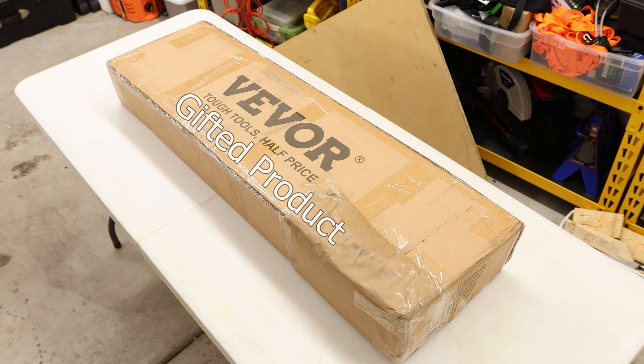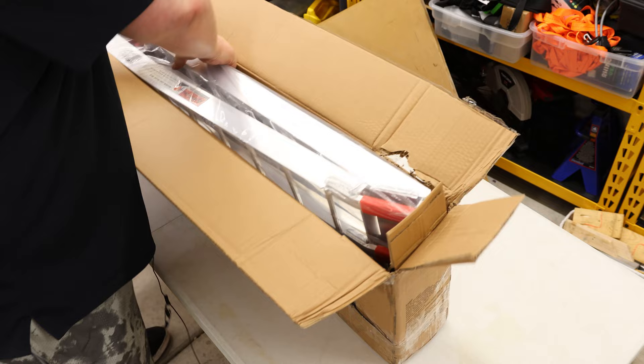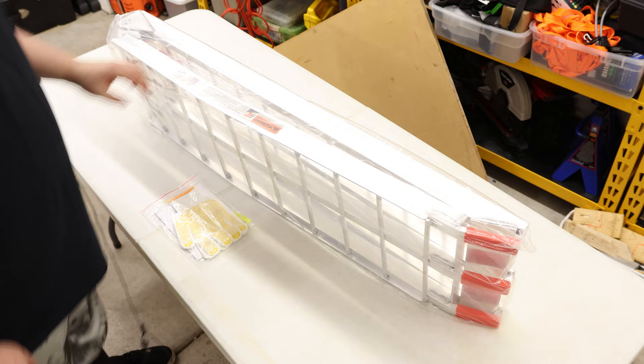Let's take a look at the VIVOR motorcycle ramp. I do like that it's got extra thick cardboard on the end to make sure that it is protected during shipping. I also like that I can actually lift this thing one-handed. This is a nice, light motorcycle ramp — it's all aluminum. This one is designed for 750 pounds.